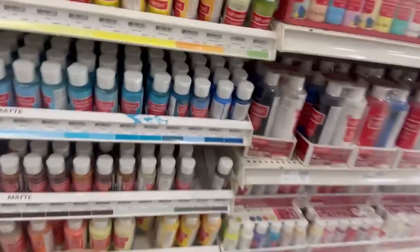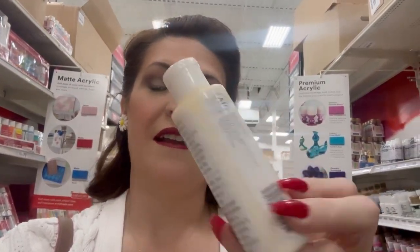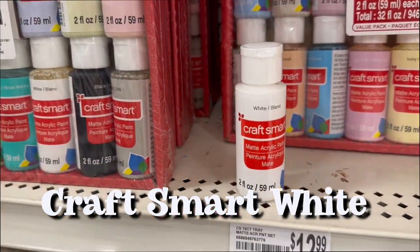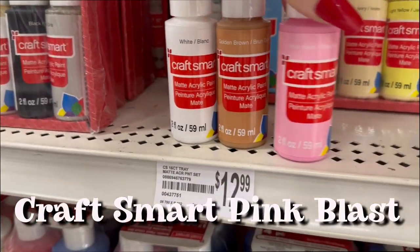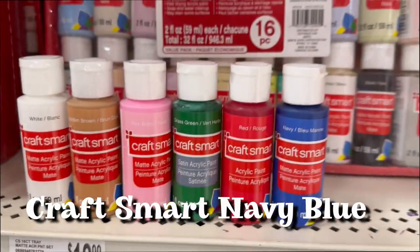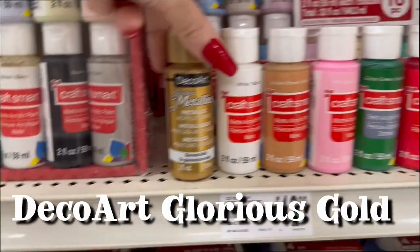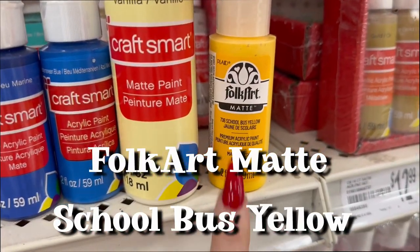First things first, we need a red. Then we need a vanilla color for the base - I like to make it look a little more antique-ish, and the vanilla really does that. This metallic color helps blend in the corners and gives it that aged look. We've got white blank, golden brown, pink blast, grass green, red, navy blue, Mediterranean blue, matte pink vanilla, glorious gold, deco art, and folk art matte school bus yellow.